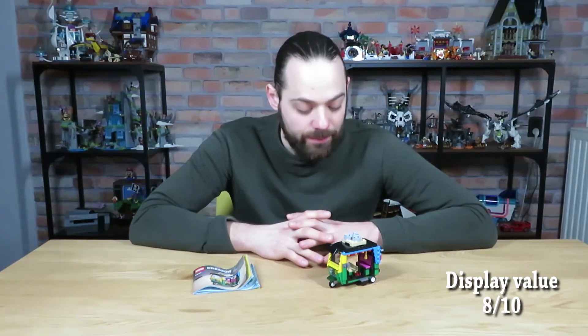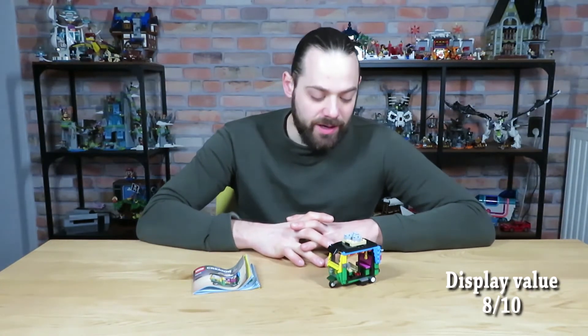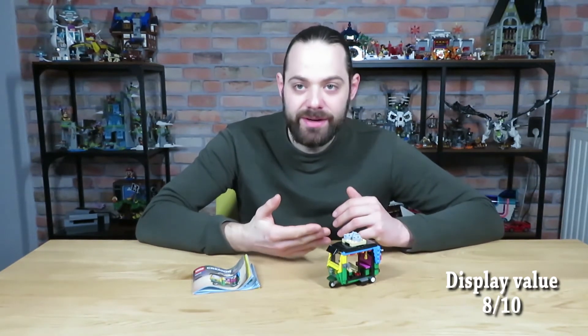For parts, this set doesn't offer a huge amount. There are no unique pieces, although there is a very colorful variation of pieces in here. But nothing out of the ordinary, so for parts I'm gonna give it a 6 out of 10.